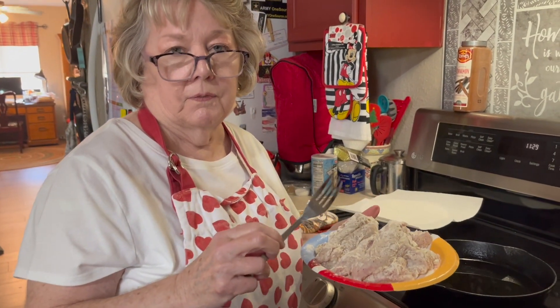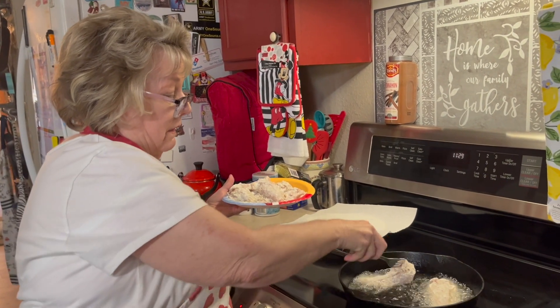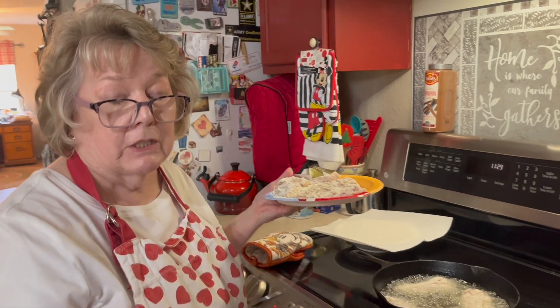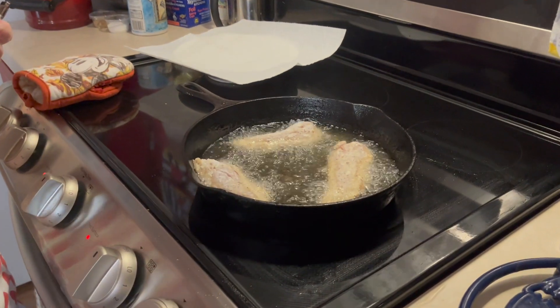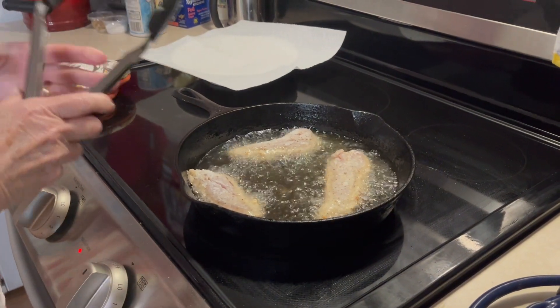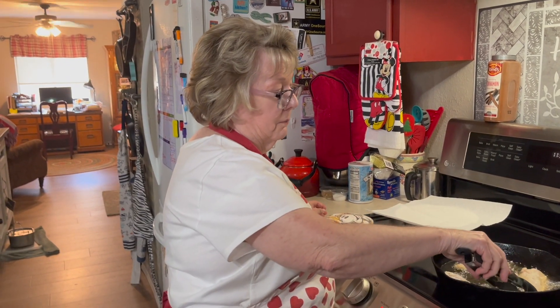We have our chicken dredged in the seasoned flour and the buttermilk, and the oil is pretty hot. I'm going to carefully lay a few of them in there. Now don't overcrowd your skillet. I have let my chicken tenders come to a little room temperature — they've been sitting out for a bit. That's probably a good idea because if the meat's too cold inside, it won't get done. I have a meat thermometer and I want it to be 165 degrees or above when I check for doneness. When you are frying, try not to disturb it too early — you want that nice, even crispy brown coat on one side. I can tell it's ready because it's starting to brown around the edges.